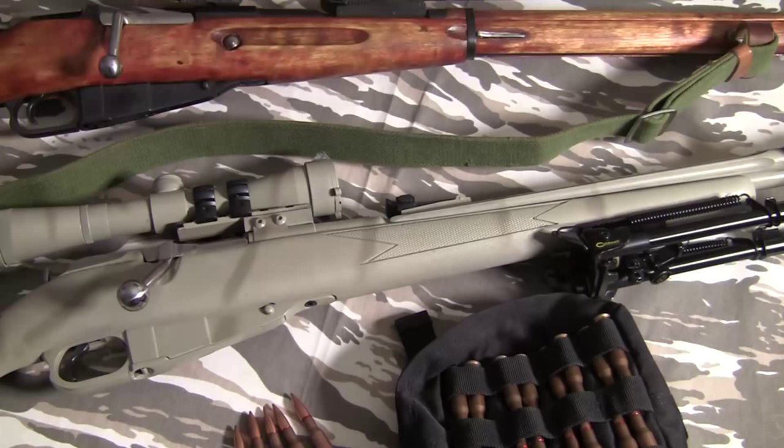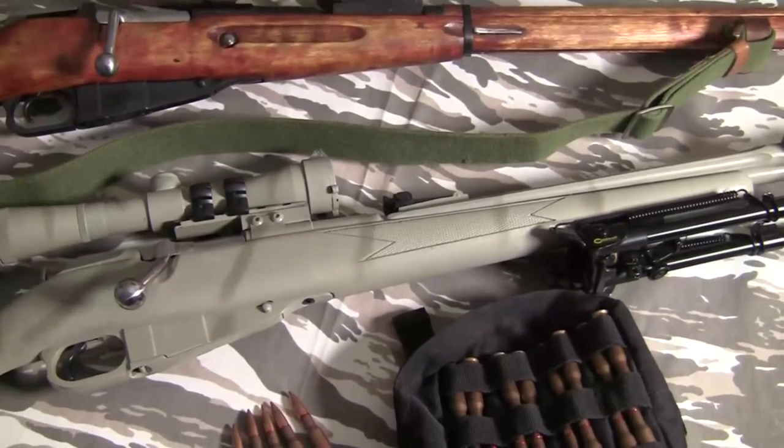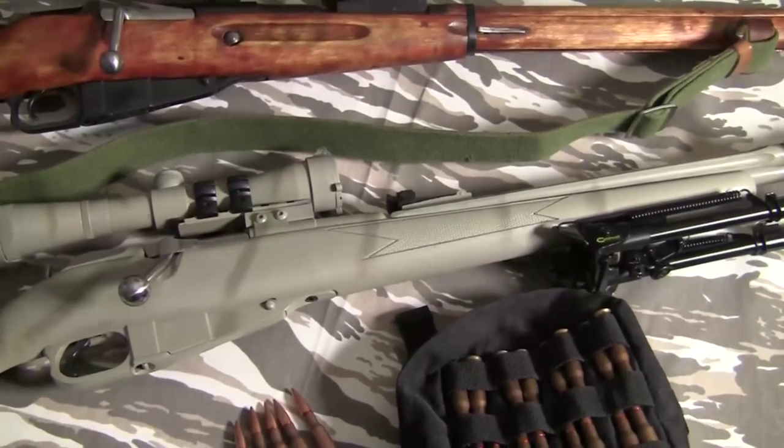There are several reasons it's still in use. One, the Russians made over 80 million of them — and that's just the Russians; other countries made them too. Two, it's a very rugged, reliable design. And three, it's a very simple design, and for what it's meant to do, it does it very well.